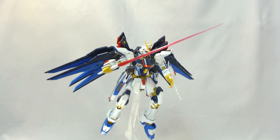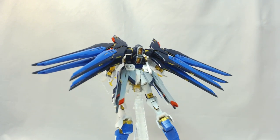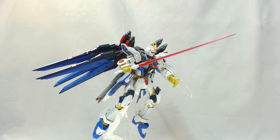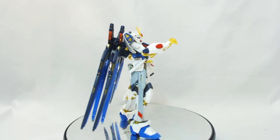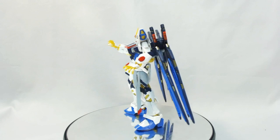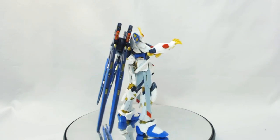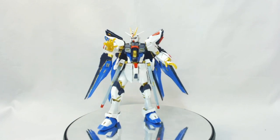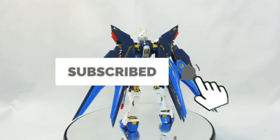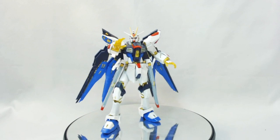All right guys, thank you very much for joining me for this review. If you're a Seed fan, it's definitely a buy. If you're a Strike fan or a Kira Yamato fan, definitely buy this kit. For me personally I could take it or leave it, but having built it now I realized how much fun this kit actually was to build. It got a bit repetitive building eight of those dragoons and the wing sections, but overall he looks really good in the display cabinet with the rest of my RGs. Big thanks to the guys at HobbyCo — head over to www.hobbyco.com.au. Remember to check out our GBWC footage which HobbyCo helped support and sponsor. As always, enjoy building and thank you very much — catch you later.